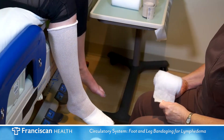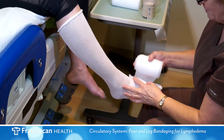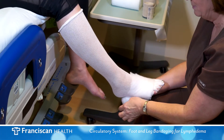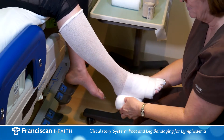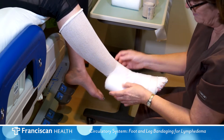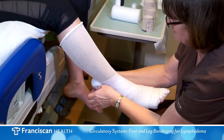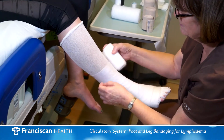Begin with the soft padding bandage at the base of the toes. Make spiral turns covering the foot and proceed toward the ankle. Overlap the bandage by 50%, continuing up and towards the knee. You may need to use a second padding bandage.